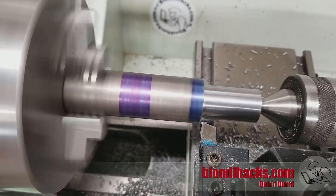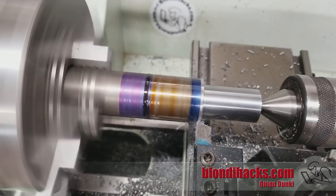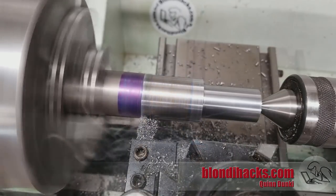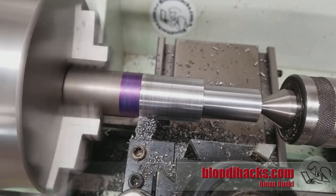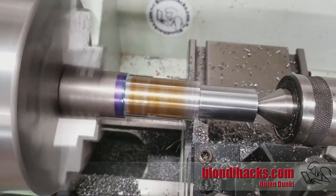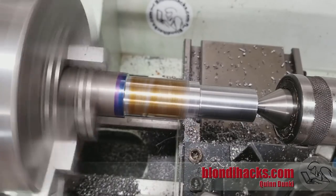Now touch off and we're going to turn the larger diameter. A bit of cutting fluid there. We're close to dimension because our final part is not much smaller than the stock we had, so this is our finishing pass — slow feed and higher RPM to get as nice a finish as possible.